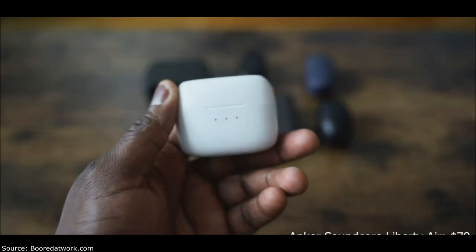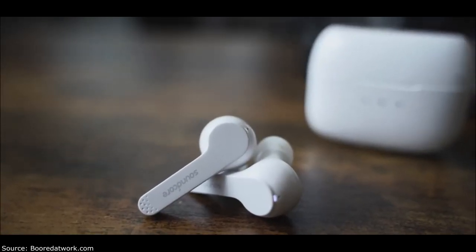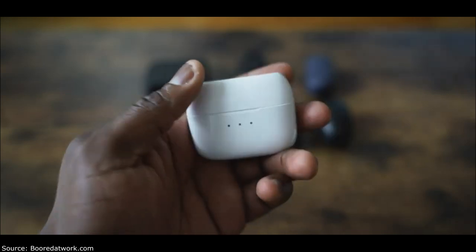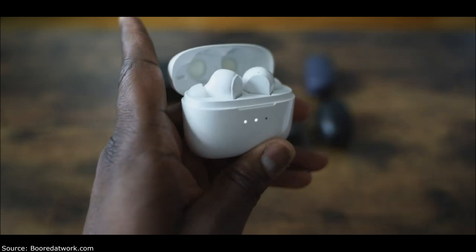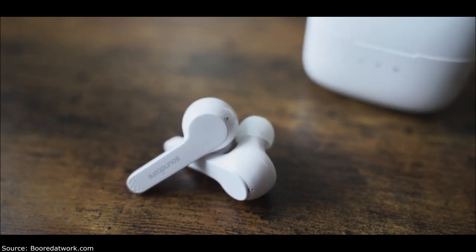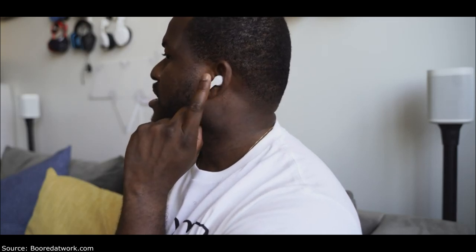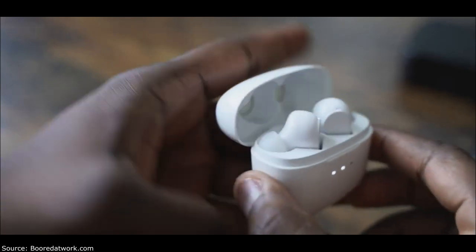Next up is the Anker Soundcore Liberty Air. They come in a white case — either white or black. You open it up and reveal earbuds that again have very similar EarPod styling, except with ear tips, so they do stick into your ear. The sound seal is really good. Pricing is around $79, with 40 hours of battery life and about five hours per earbud per charge. The highs are really good — audio overall is more balanced, especially at that price point. I like the tuning here.